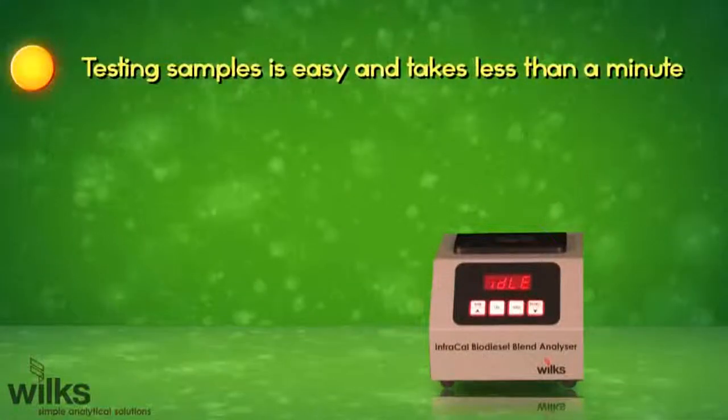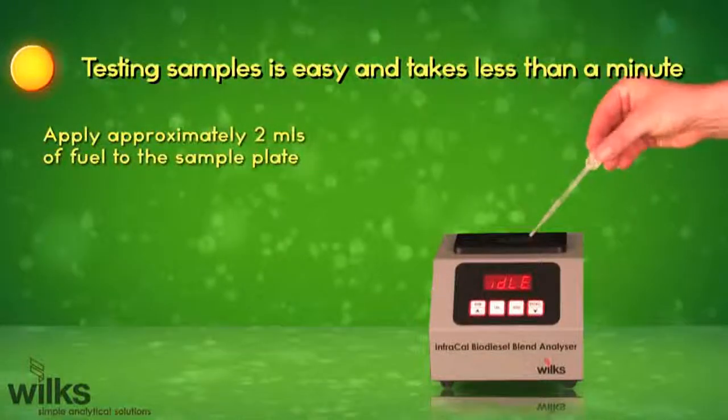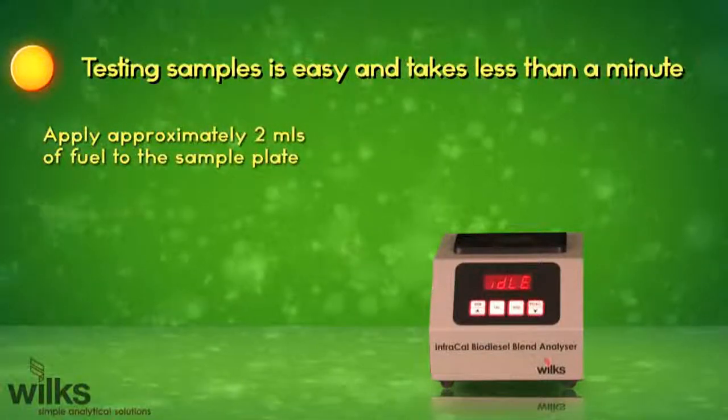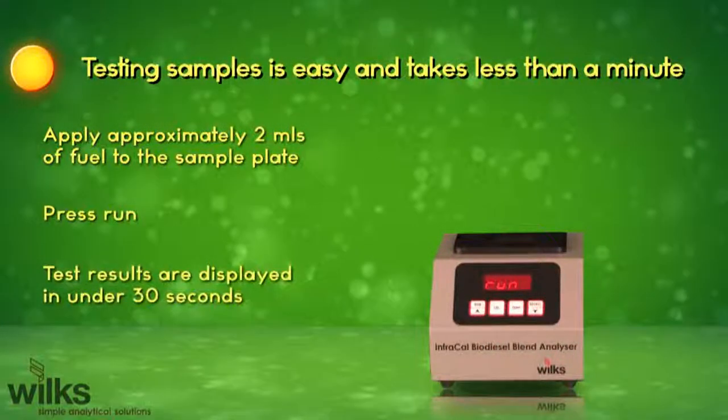Testing samples is easy and takes less than a minute. Apply approximately two milliliters of fuel to the sample plate. Press run. Test results are displayed in under 30 seconds.